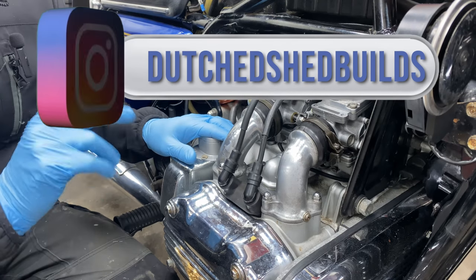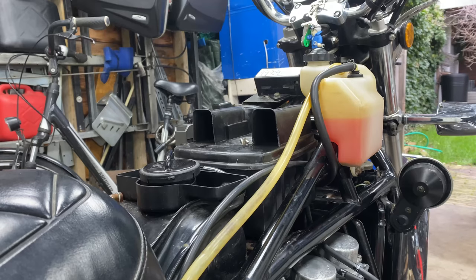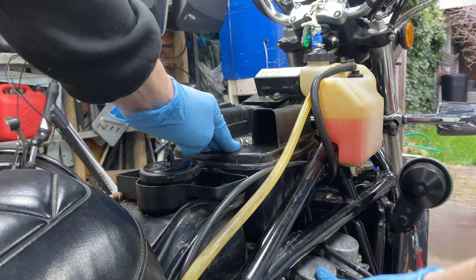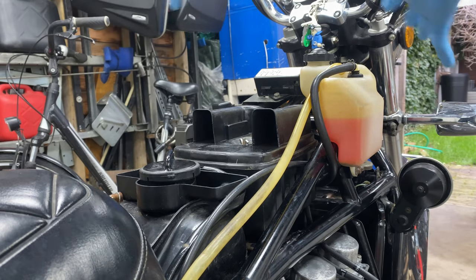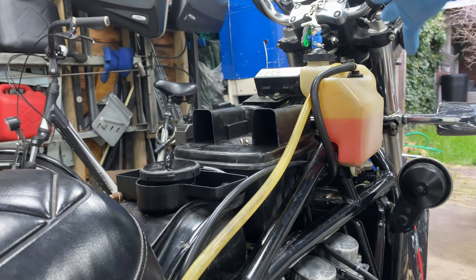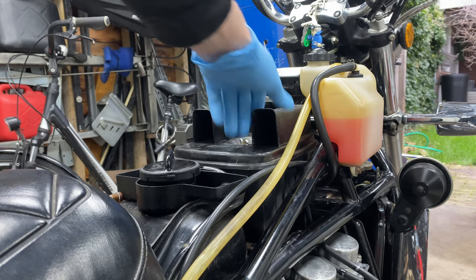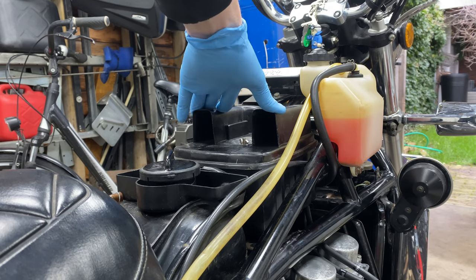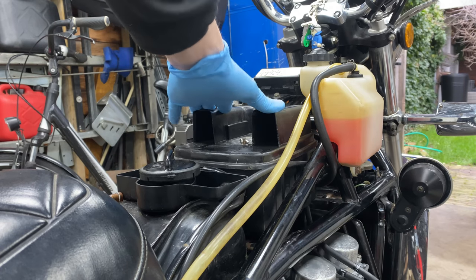So the first thing I'm going to do is take off the air filter over here. This is the air filter which sits here and that's connected to the carb, so that's the first thing you have to take off. Obviously the tank as well - you could leave the tank on, but it's a lot easier to work with the fake tank off the bike. It's not hard to do, so I always do that. Remove the air filter box.